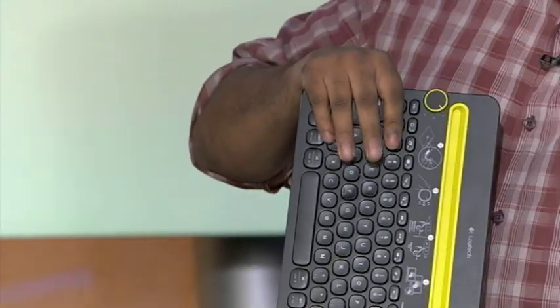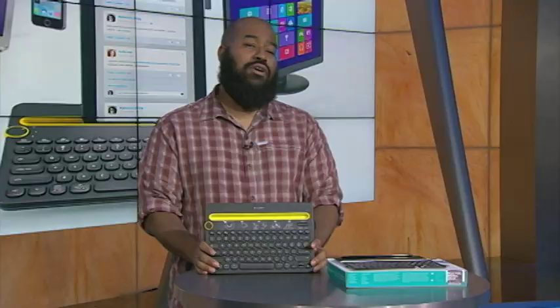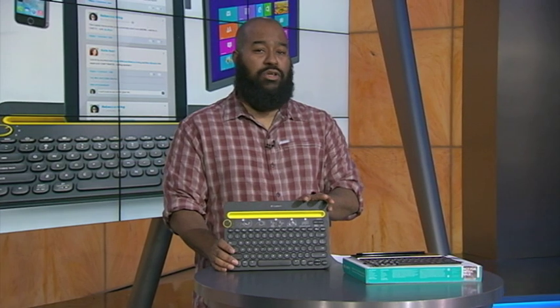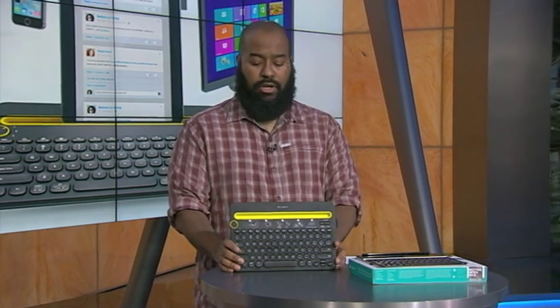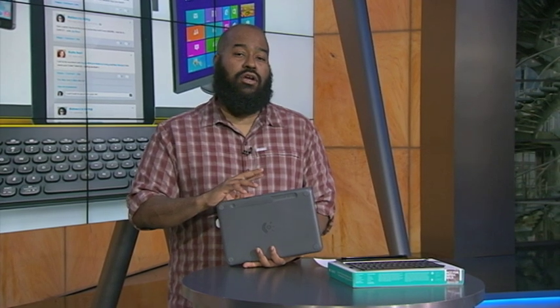A couple of caveats you'll want to be aware of: number one, even though it works with the Windows operating system, it does not work with Windows Phone OS — so this will not work with your Windows mobile device. On the rear of the device you'll also see the power button, but this does have smart technology that will put it into a deep sleep when you're not using it.